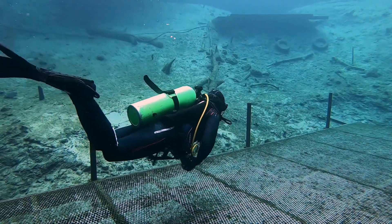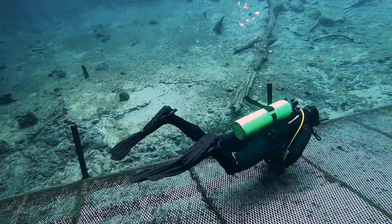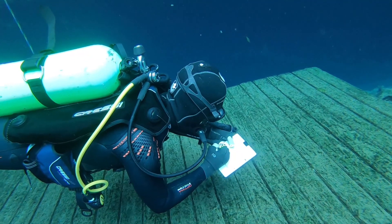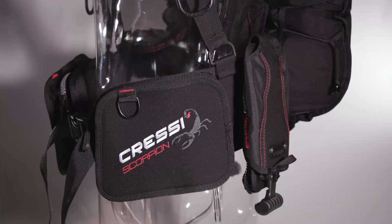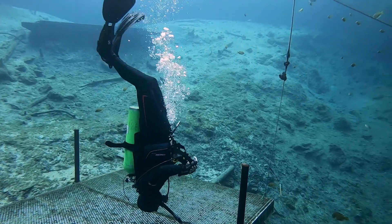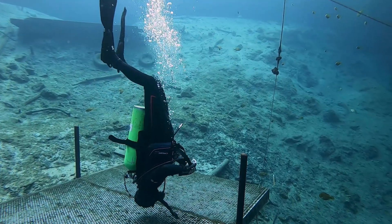It earned top scores for comfort and streamlining, with testers impressed by its solid stability and lack of drag. "You don't even feel it," one test diver commented. The vertically mounted weight pockets are located near the body's centerline, which added stability both submerged and at the surface, where the Scorpion took top score among back inflations.